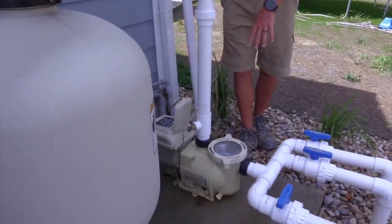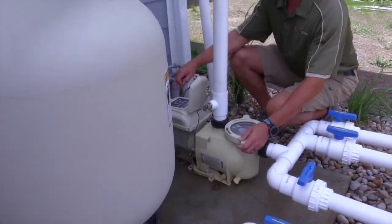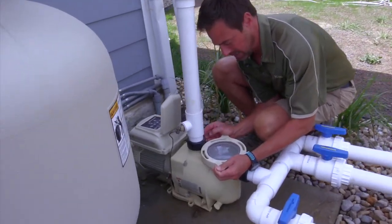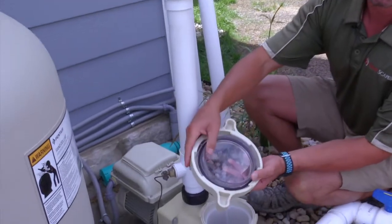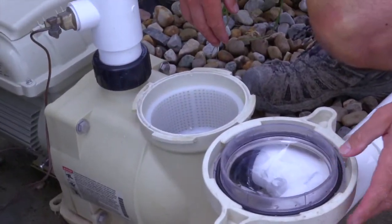This area right here — if you ever notice any debris in here, you simply shut your pump off with the start/stop button and you open this valve or this top, which can be a little hard sometimes. You'll see there's an o-ring underneath there that needs to stay clean of any debris.